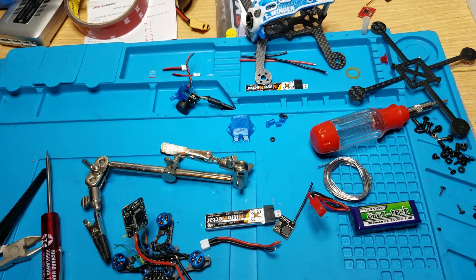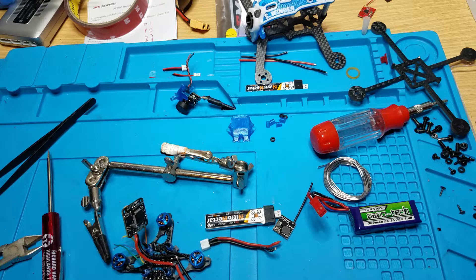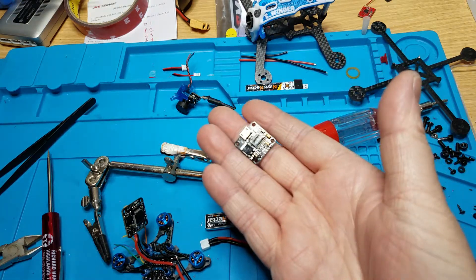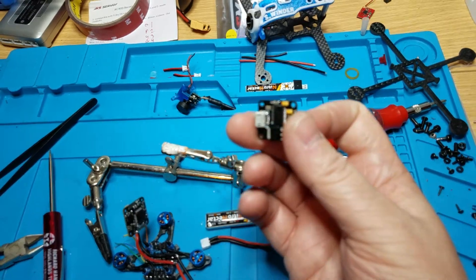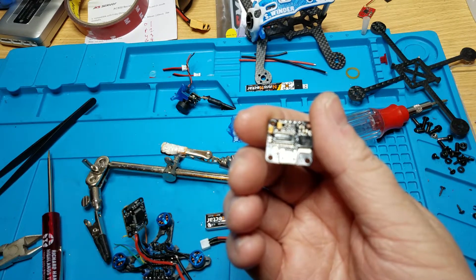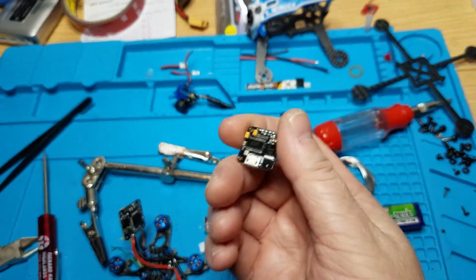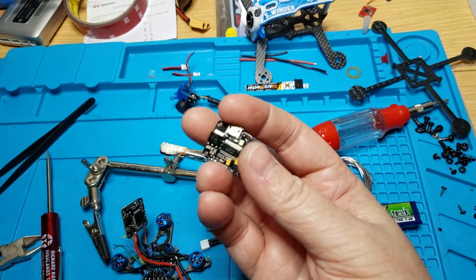We're back today checking out a new flight controller that I got to go on a 1S quad, and it turns out it doesn't work with 1S. I'm doing this video just because of that reason — online I've only seen this flight controller at one store, Flex RC, and on their website the only thing it says about voltage is 'up to 3S.' In my mind that means 1S, 2S, and 3S, but that's not the case. It does not work on 1S, so if you want to do a 1S build, do not get this flight controller.